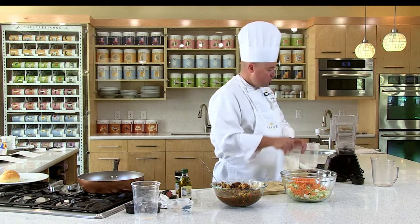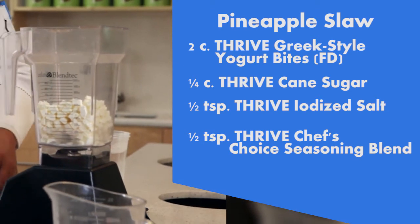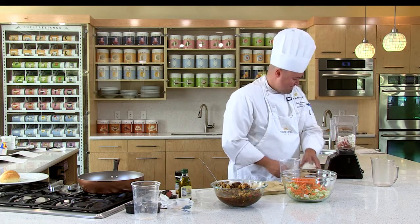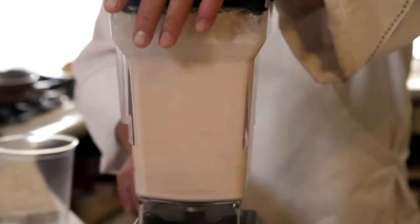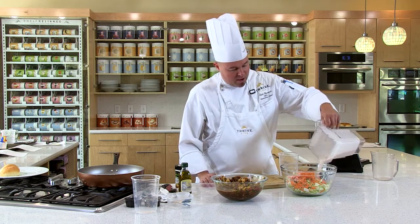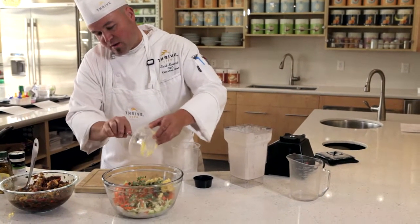So now we're gonna go to the blender — put our freeze-dried Greek yogurt bites in with our sugar, salt, and Thrive chef's choice all-purpose blend seasoning. Then we're gonna add a third cup of water and a quarter cup of rice wine vinegar. Blend it up — that easy, you have a delicious dressing to go right over that cabbage. Add your green onions and your freeze-dried pineapple that we've crushed lightly and reconstituted, and that's gonna make your slaw base.